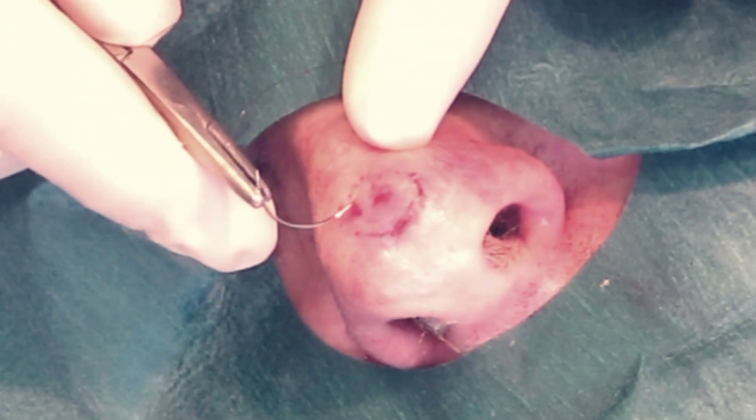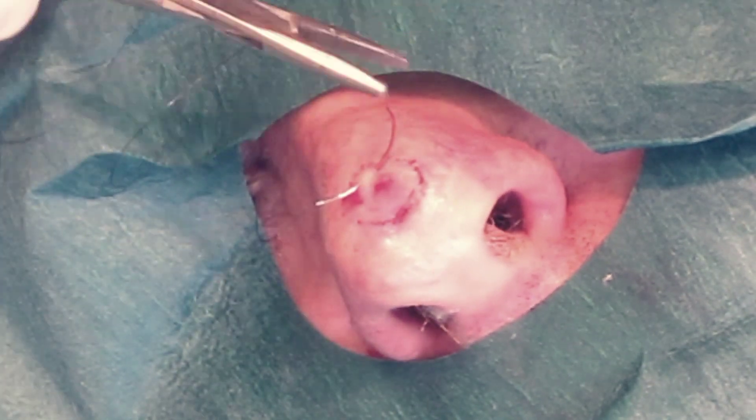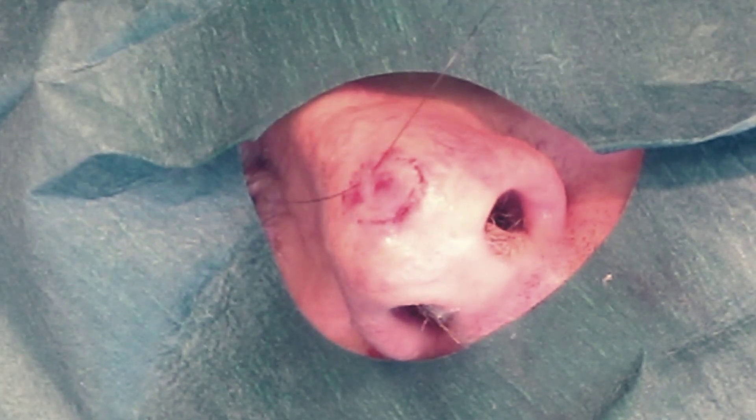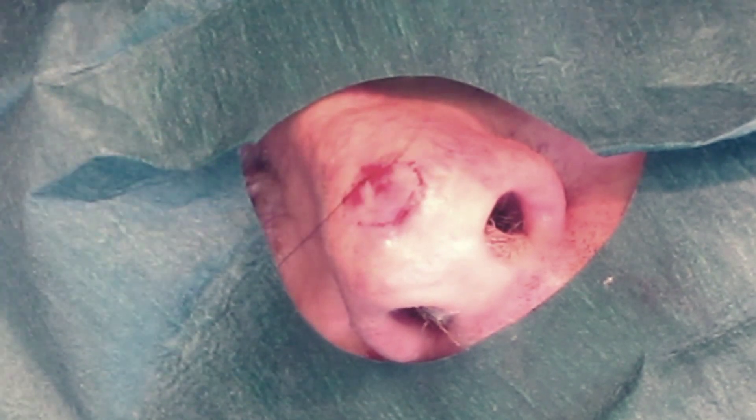It is very important to place an orientating suture into the specimen. This will assist in locating any incompletely excised tumour, which is then to be re-excised.